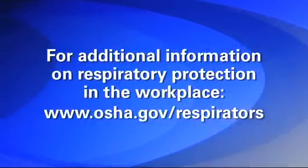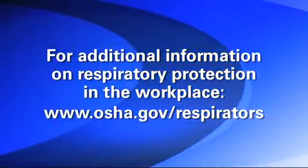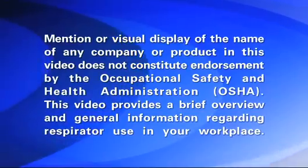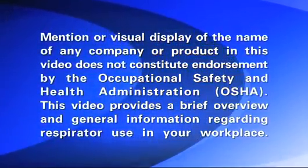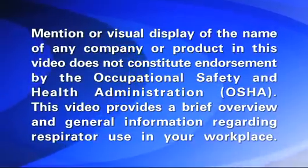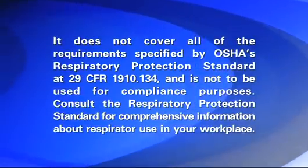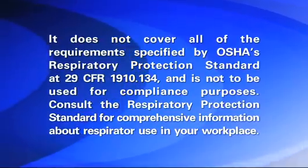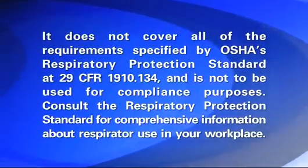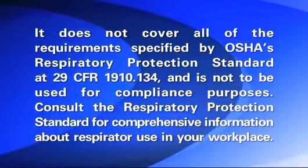For additional information on respiratory protection in the workplace, consult this website. Mention or visual display of the name of any company or product in this video does not constitute endorsement by the Occupational Safety and Health Administration. This video provides a brief overview and general information regarding respirator use in your workplace. It does not cover all of the requirements specified by OSHA's Respiratory Protection Standard at 29 CFR 1910.134 and is not to be used for compliance purposes. Consult the Respiratory Protection Standard for comprehensive information about respirator use in your workplace.